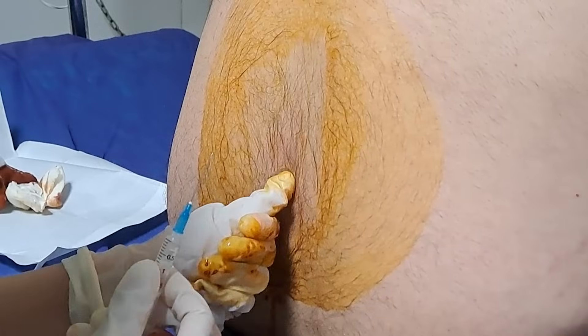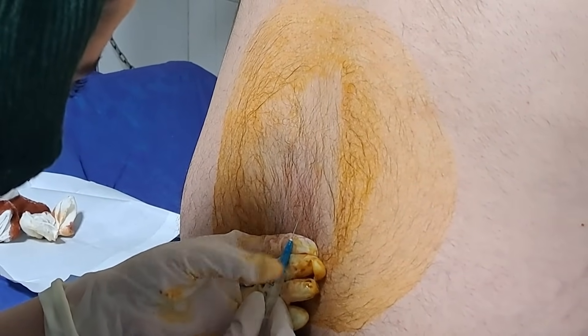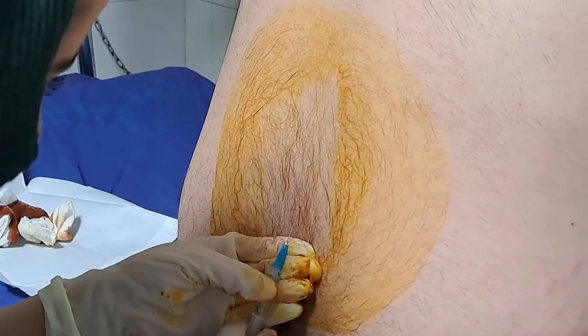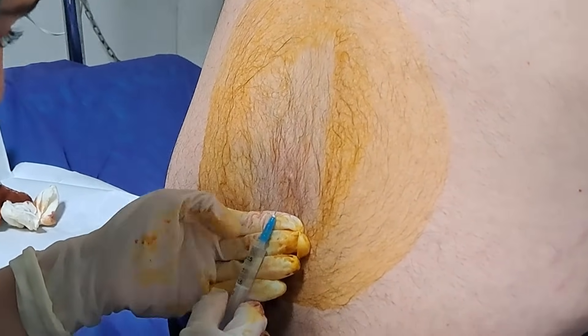Then we need to use an anesthetic medication to numb the area. This is done by injecting the medication at different points of the site while the needle is going into the spinal space.